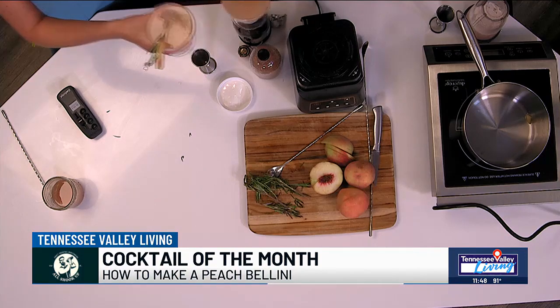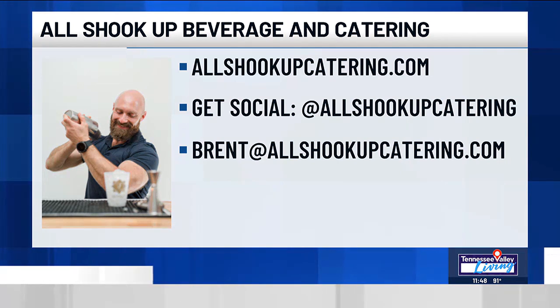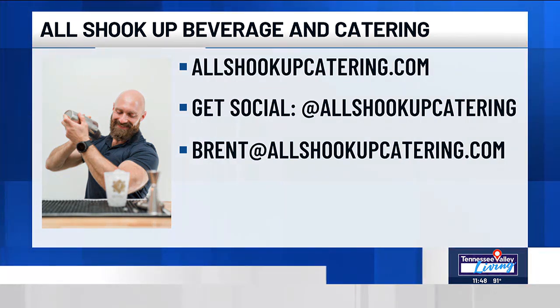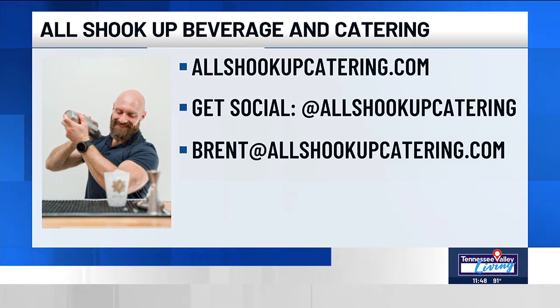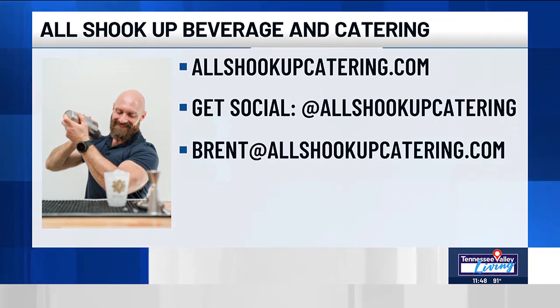You are so fabulous at what you do. Before I let you go — All Shook Up, tell us about your business. We're All Shook Up Bar and Beverage Catering, a craft cocktail company that specializes in fresh ingredients and professional hospitality. We love to serve people who celebrate. Reach out on Instagram or Facebook at All Shook Up Catering, or reach out to me directly at Brent at AllShookUpCatering.com. Book soon — we've got 17 weddings just in October alone.